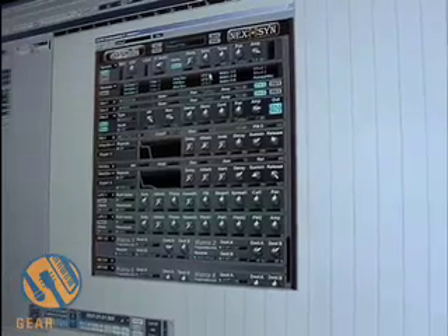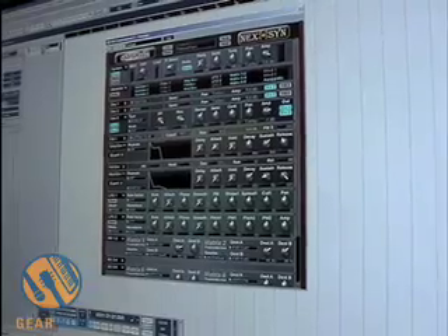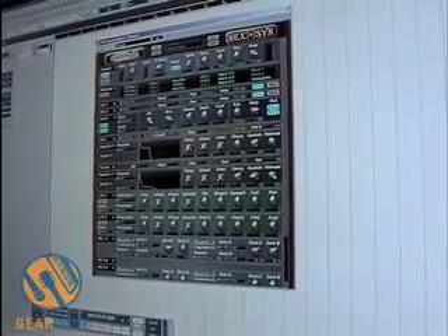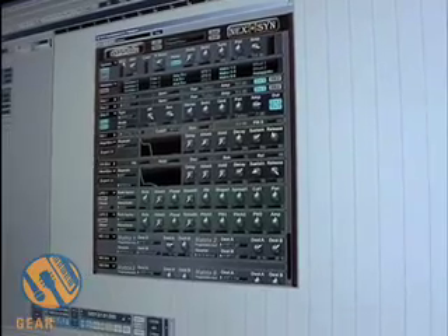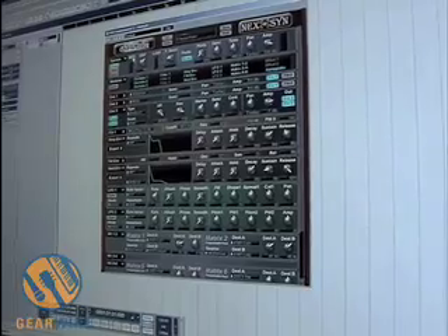So the efficiency of the Nexen is also something we like to brag about. We do have a DSP knob here that allows you to select how much resources you want the Nexen to use. But we found that even when playing 128 oscillators with 16 filters, you're using about 15% of the CPU.